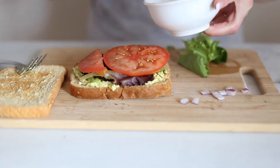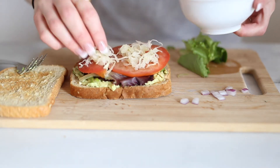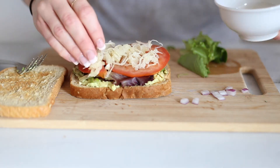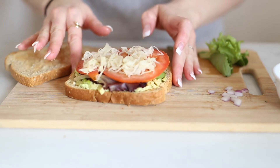On top of that is where we're going to put the sauerkraut. I like to include sauerkraut in sandwiches like this because it really helps to enhance or cover up the flavor. It enhances the flavor if you like sauerkraut, but if you're not a fan, then it tends to really cover it up very nicely.